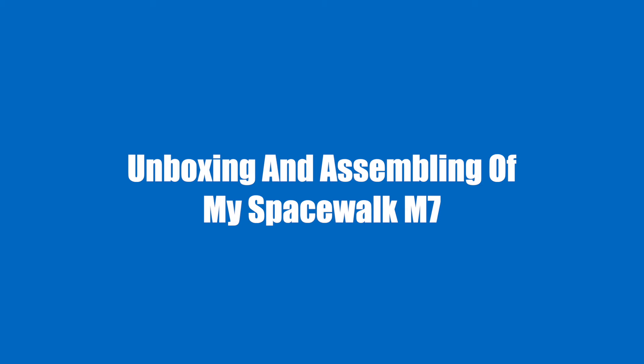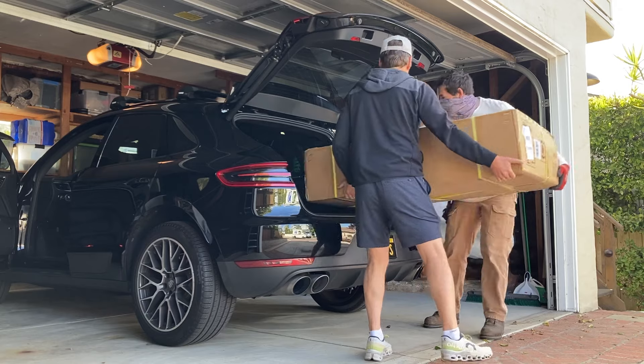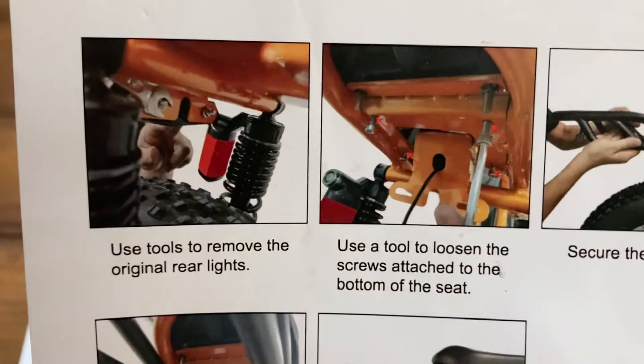Unboxing and assembling the Spacewalk M7. Elio gave me this bike for free — thanks Elio — and I promised to share my honest thoughts. I told them I might give it a good review or a bad one, and they were fine either way. I really applaud their confidence. Shipping first: it arrived in just three days, which was impressive. At 83 pounds it's heavy, so moving it is a team effort — if you're not comfortable lifting that weight, have some help. Assembly: the bike came about 75% assembled, which was nice, but the directions left a lot to be desired. The tools weren't labeled, so it took trial and error. Luckily, with help from two neighbors — one of whom knew how to build a bike from scratch — the whole process took about two hours. Pro tip: if you're not handy, consider taking it to a bike shop to get assembled. You'll want everything secure, especially when traveling at over 25 miles per hour.